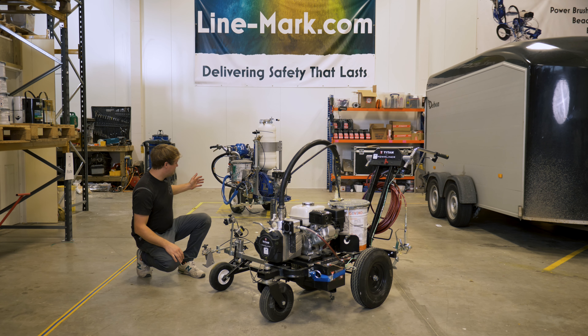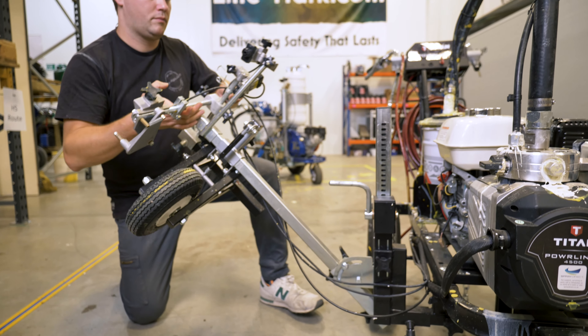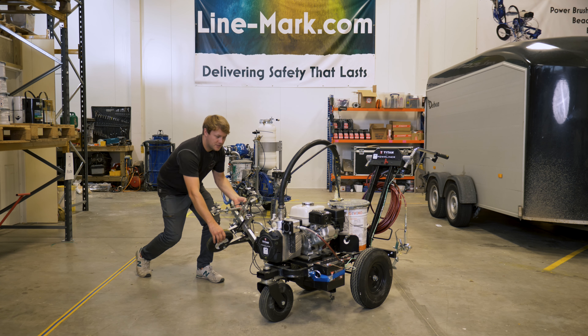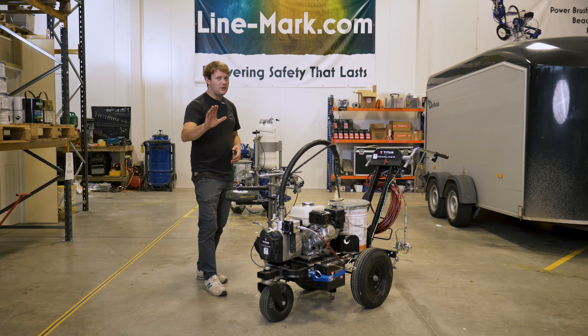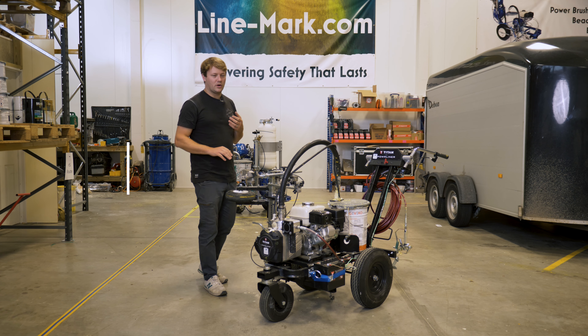One of the things I find with our Graco machines is when we're putting them back in the van or trailers at the end of the day, there is a tendency to knock the guns or the arms and it just moves everything out of sync. With this handy arm feature, all we do is loosen it off, lift it up, and just tuck it into the stowing position. Really great feature that Titan have come up with and one that I would love to see on a lot more equipment.